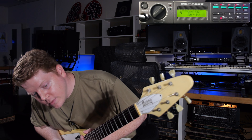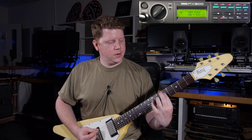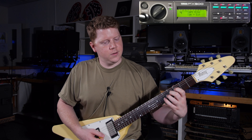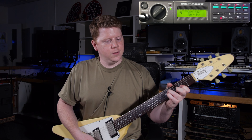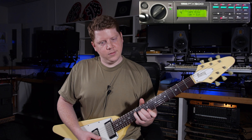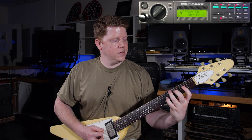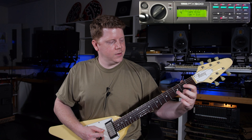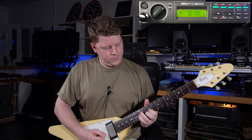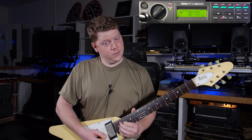The next preset is called Soft Echo. Oh, that's cool. That's a really nice sound. I like that actually. Cool. Let's see what's next.